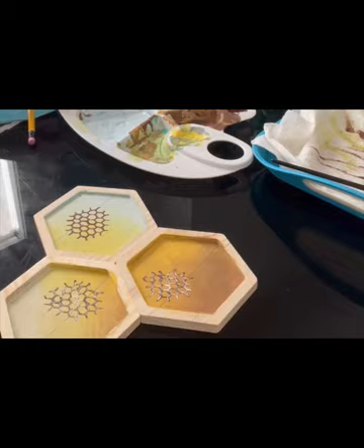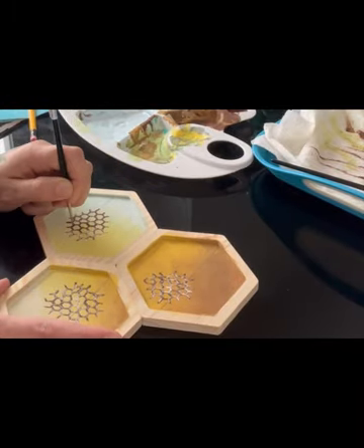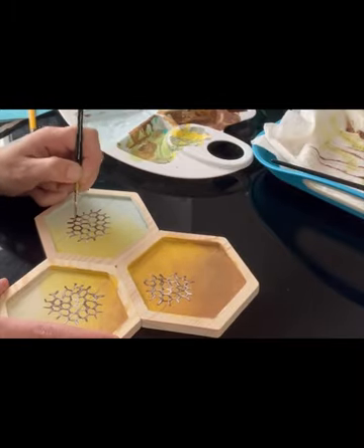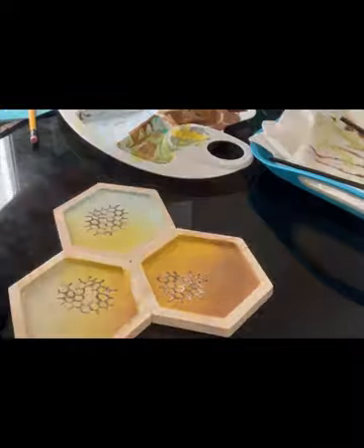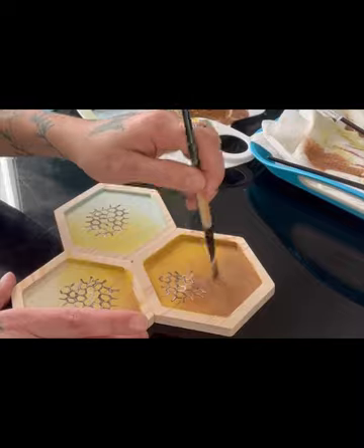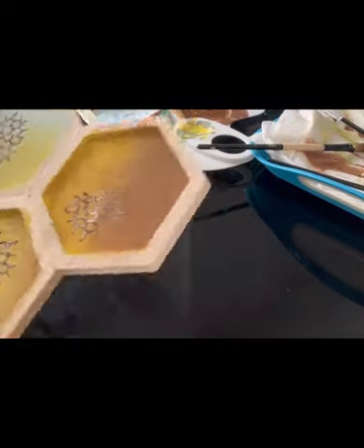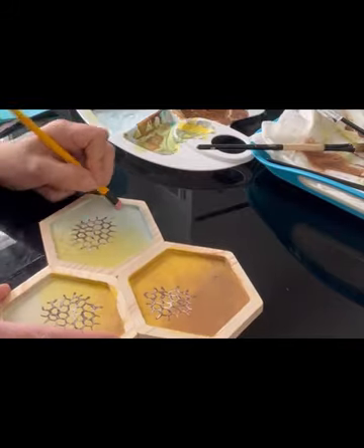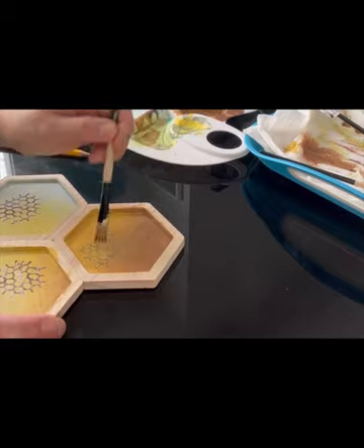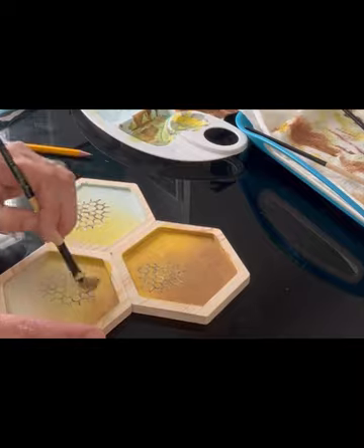I would say the entire panel is taking about four hours in total. I'm doing basically a repeat on each, so I'm only showing you the one. There's the outline, and then you're going to see the exact same style — doing the highlights and then fading out the edges, fading around the edges to make sure that you don't really see them, that the edges are disappearing.